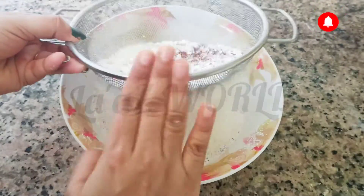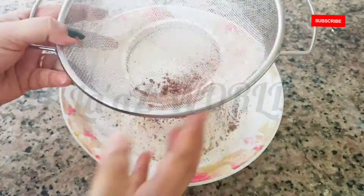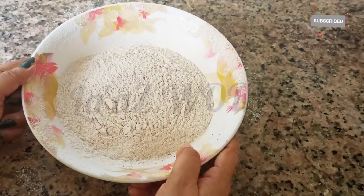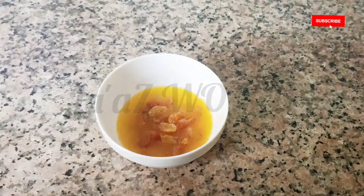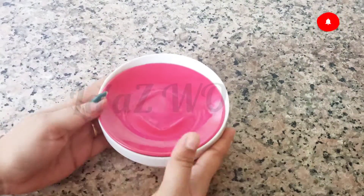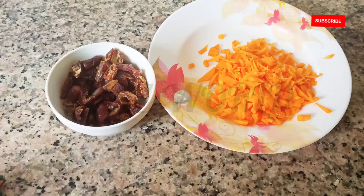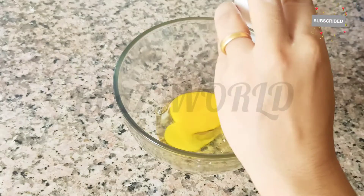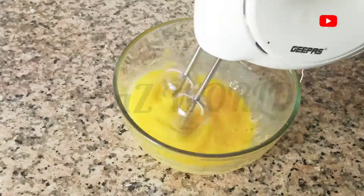Add 1 teaspoon of baking soda in a bowl. Add a little orange juice in the bowl. Add 1 teaspoon of sugar in the bowl. Add 2 carrots in the bowl. Add 3 eggs in the bowl. Add 1 teaspoon of vanilla essence.